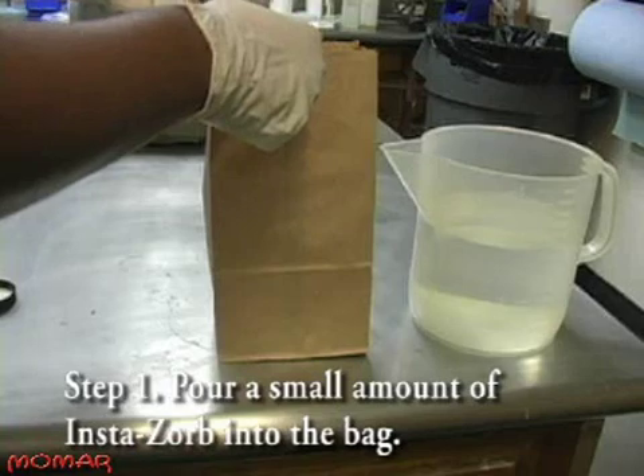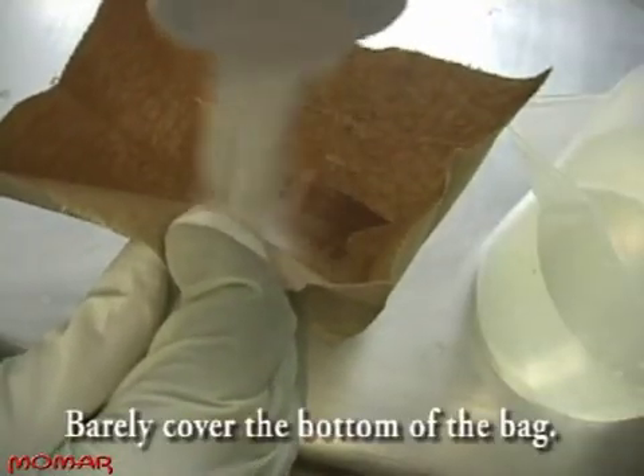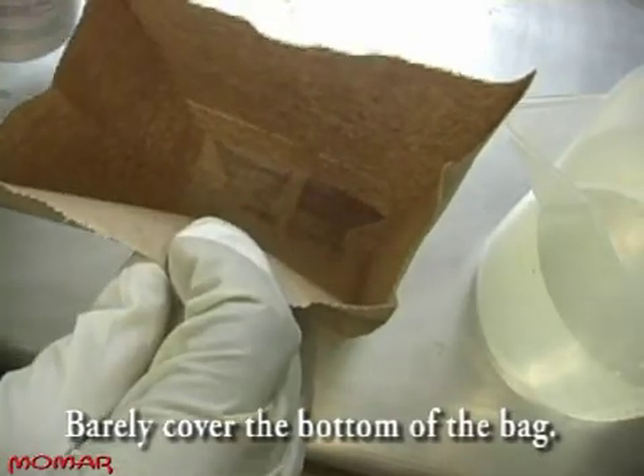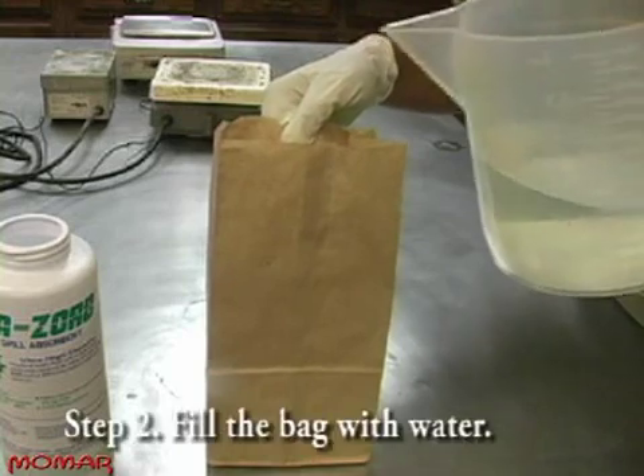First, you want to pour a small amount of Instasorb into the bag. Barely cover the bottom of the bag with the Instasorb. Next, fill the paper bag with water.